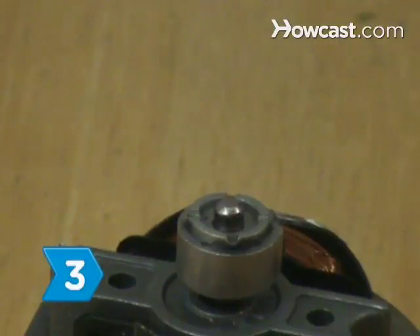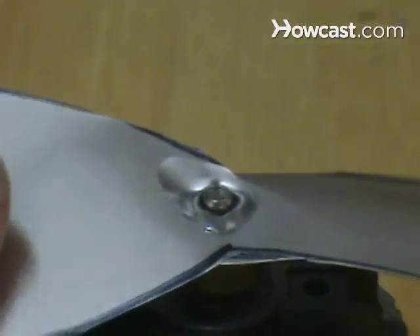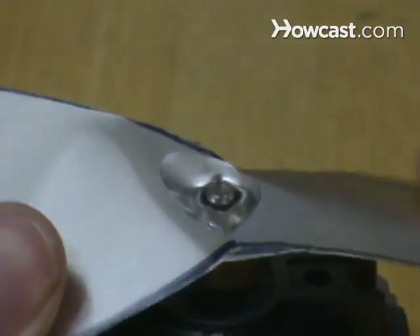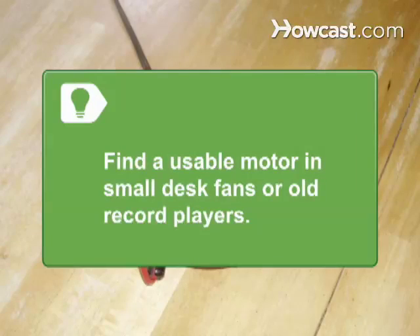Step 3. Slide the blades onto the shaft of a 10-20-watt, 120-volt AC motor that runs at 1,500-3,000 RPM. Secure the blade to the shaft with super glue and bend each end at a downward pitch of 30-45 degrees, so the motor's rotation causes downward airflow. You can find a usable motor in most small desk fans or old record players.